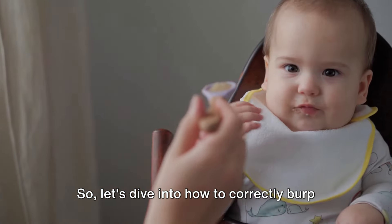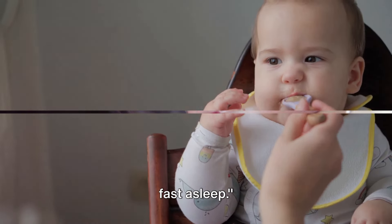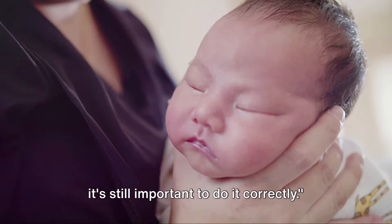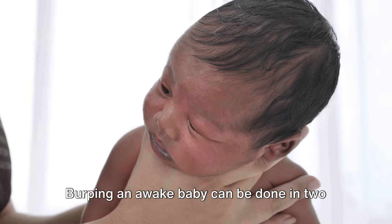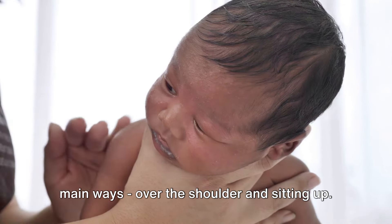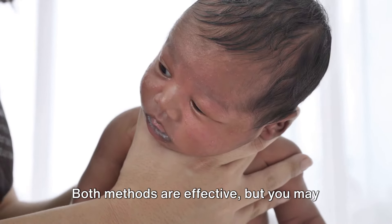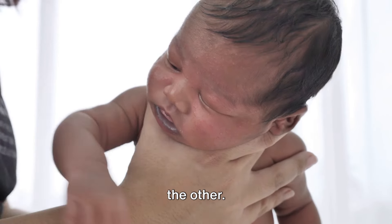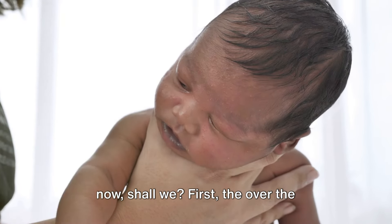So let's dive into how to correctly burp your baby, whether they're wide awake or fast asleep. A wide awake baby is easier to burp, but it's still important to do it correctly. Burping an awake baby can be done in two main ways: over the shoulder and sitting up. Both methods are effective, but you may find one works better for your baby than the other.